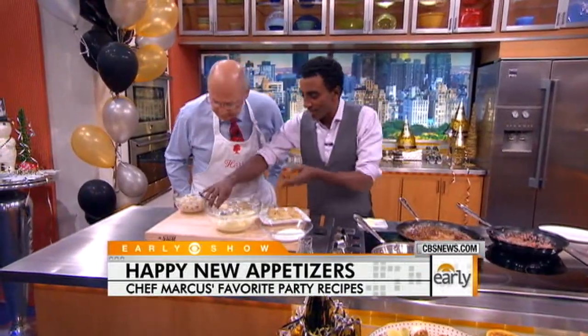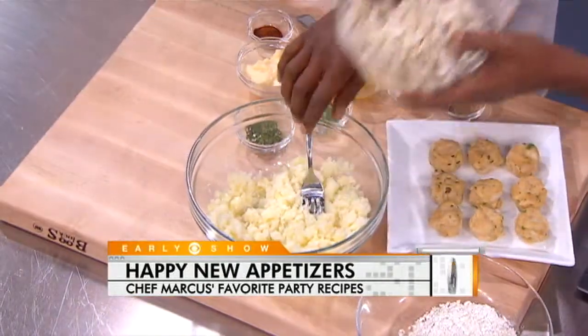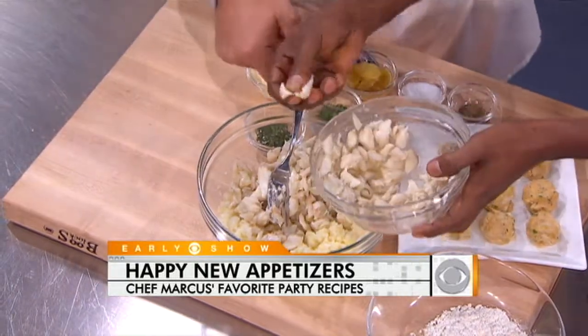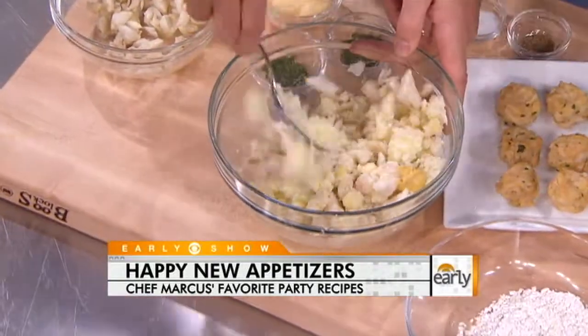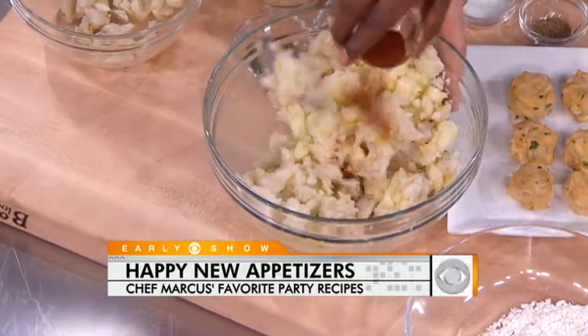So this looks like some kind of crab cake. Crab cake — we've got a little bit of potato, and then we're adding in great jumbo lump crab. Jumbo lump is the best because, as you can see, they call it jumbo lump because of the really big, lumpy crab. We're mixing in some mustard for a little bit of heat, and then a little bit of chili.